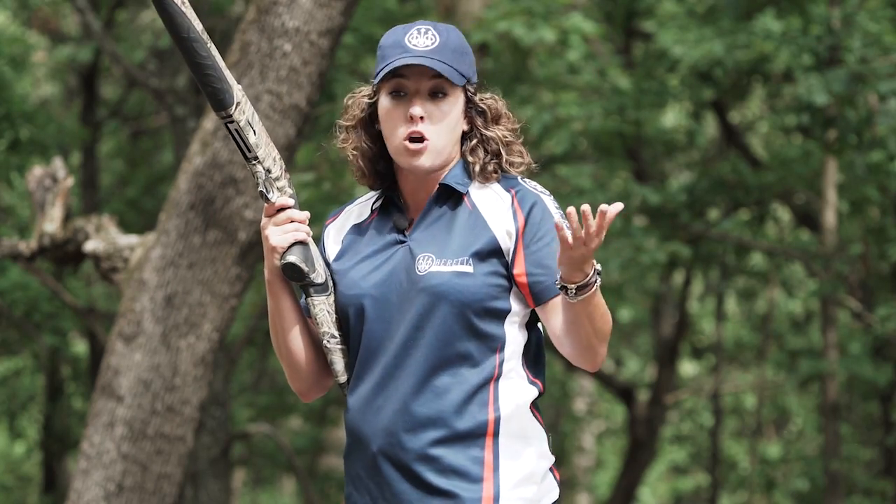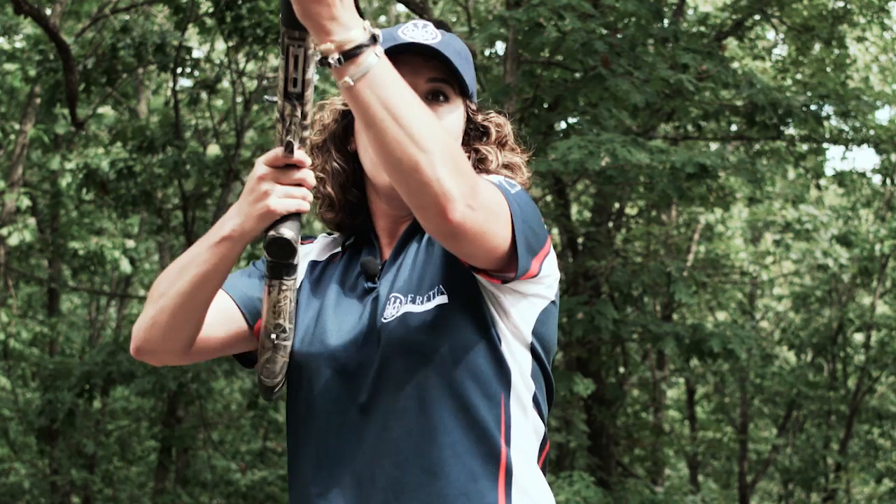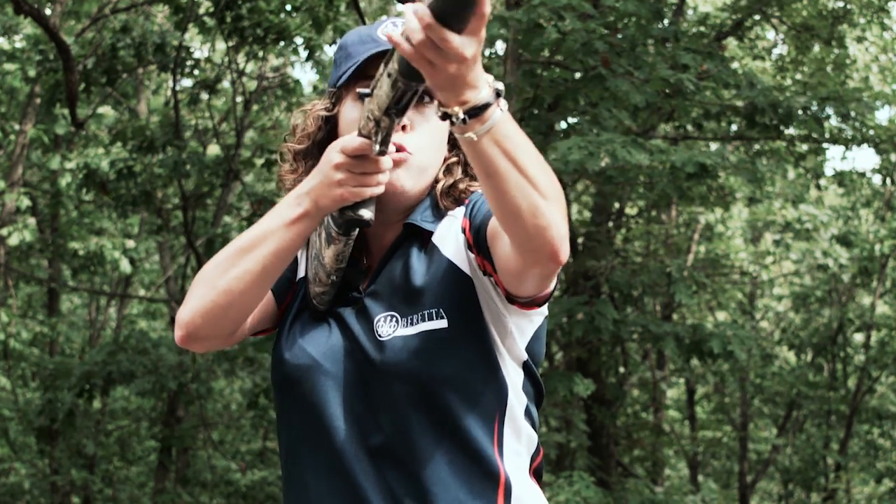So that natural point of aim as we're standing shooting a shotgun, for example, with clay targets off to our side — we never want to square up on our target exactly. We don't have as much mobility when the target is perfectly squared up.